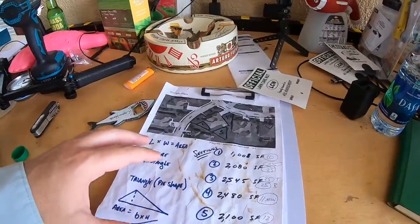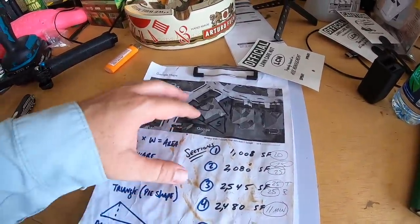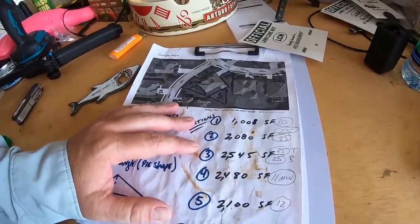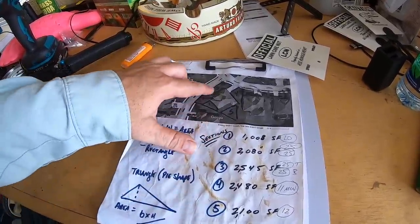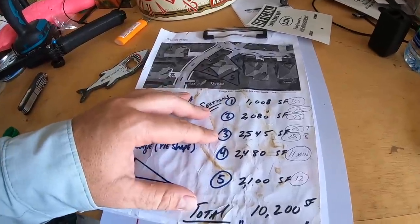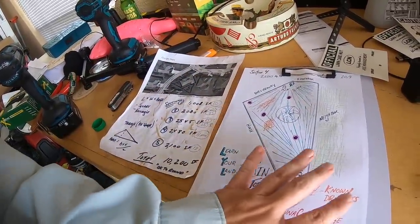Those of you that have been around a while know I harp on having a property map. If you don't have one, I recommend you do that — it's basically measuring out each section of your lawn, because pretty much everything you do in lawn care, from spraying to putting down granular fertilizers to even purchasing a lawnmower, will be dictated by this property map: what size it is, what the obstacles are, how your land is laid out. That's all part of my number one mission — to help you learn your land.